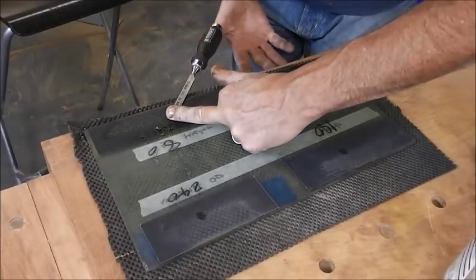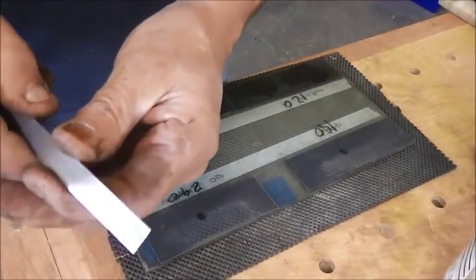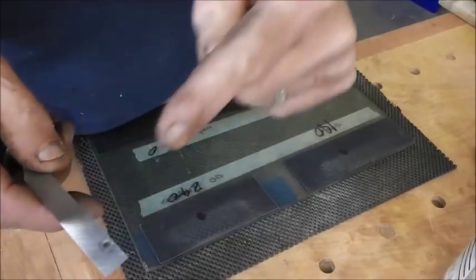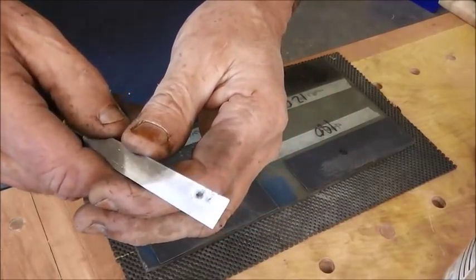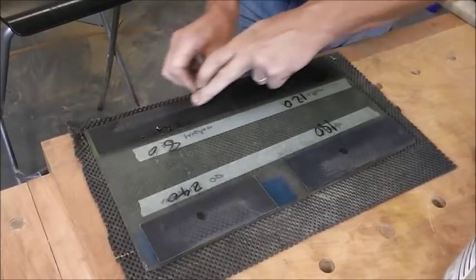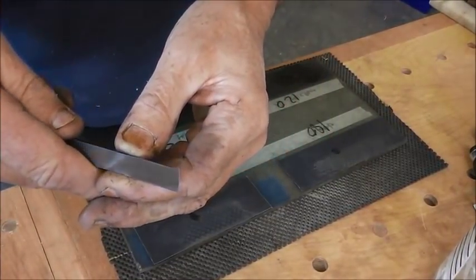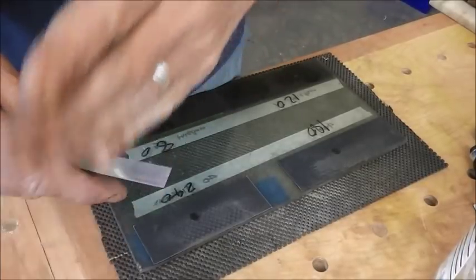So if I rub it with the blade angled like that, then all the abrasion marks I'm making will be diagonal. Any grooves or markings going in the other direction will obviously be from the original machining. There are still one or two there, so I'm just going to keep on. That's looking pretty good - I can see diagonal lines, I can't see any lines running in that direction.